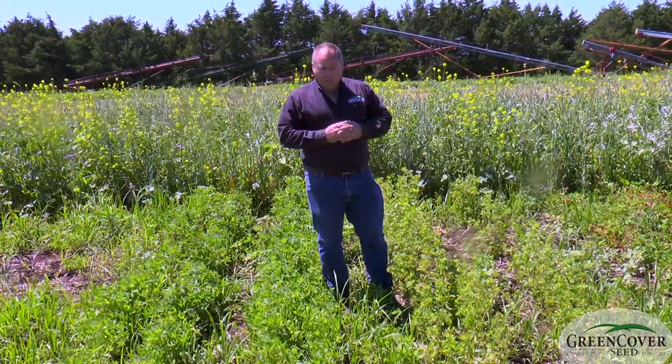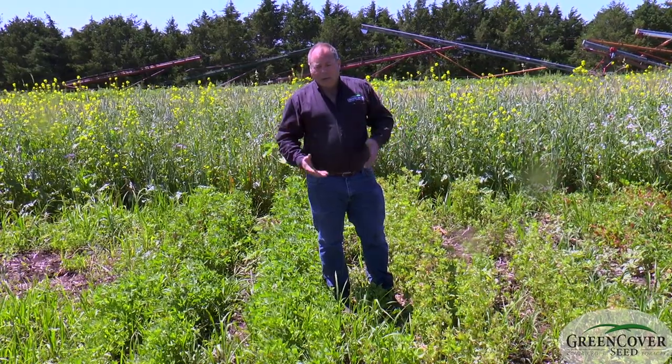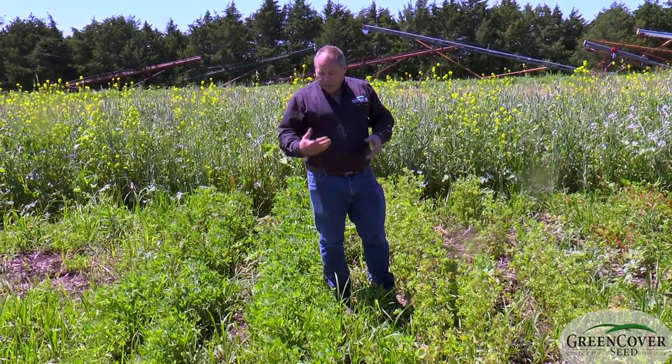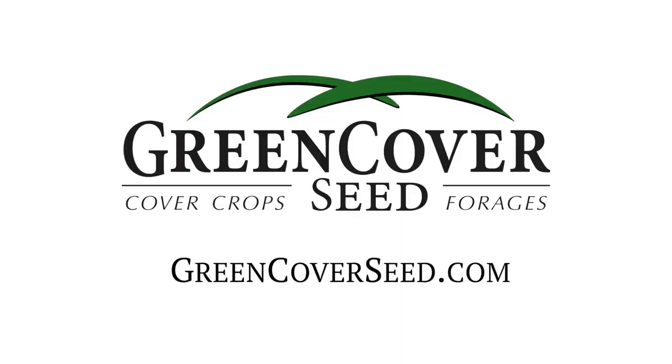Rather than just put up with a really poor alfalfa stand in that last year before you decide to terminate it, you can fill in and get some additional growth out of a berseem clover.